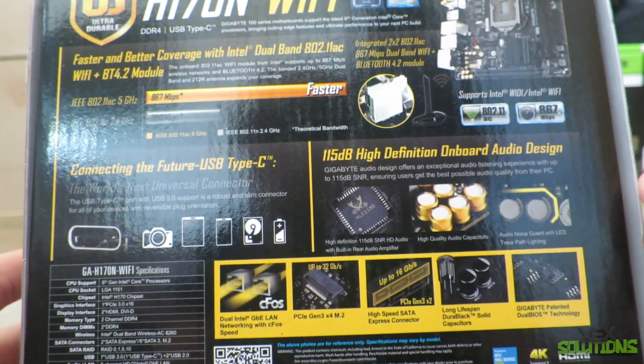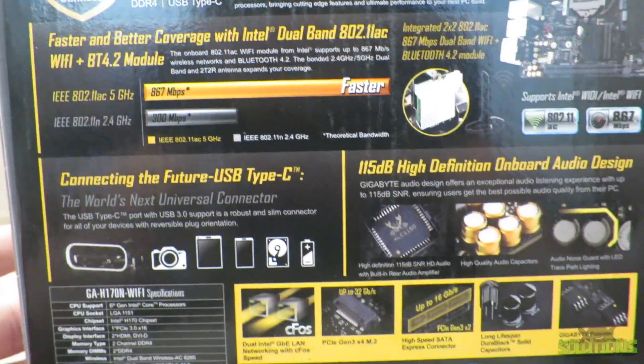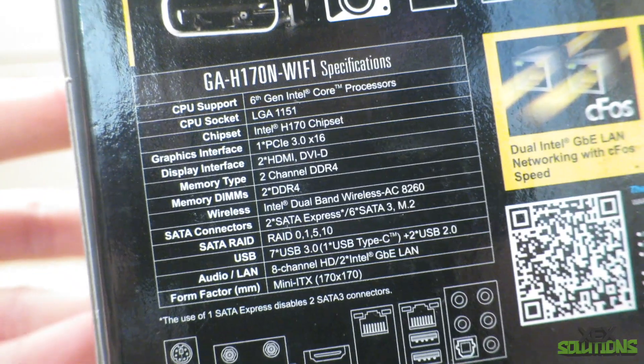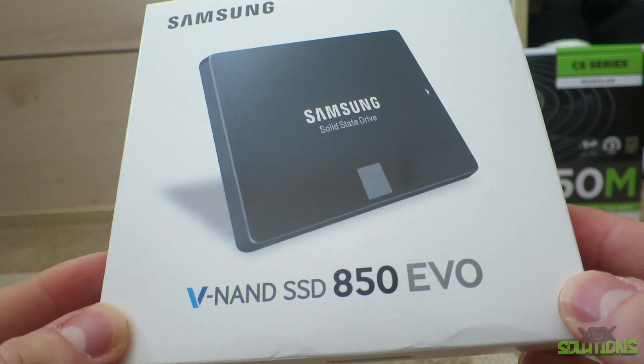There are a few requirements I had: I wanted it to be small and quiet. So I went with a mini-ITX build and a mini-ITX case — it's a Thermaltake Core V1. It's an absolutely stunning case, very budget-friendly and cheap. I went with a couple of SSDs and a GPU.